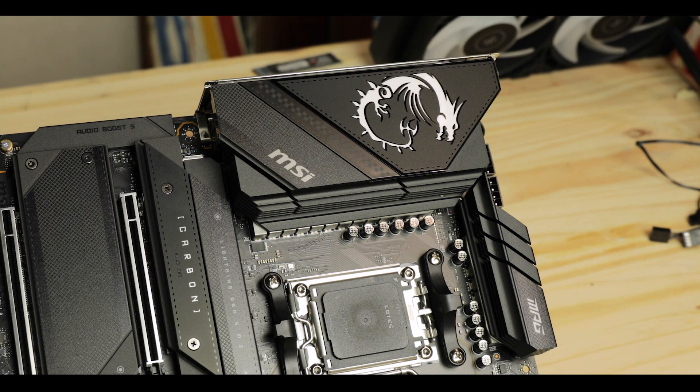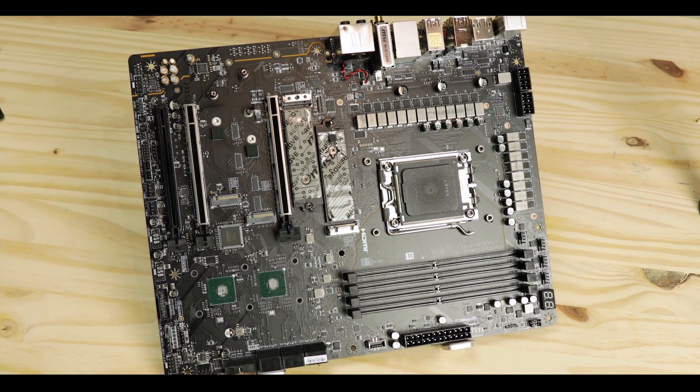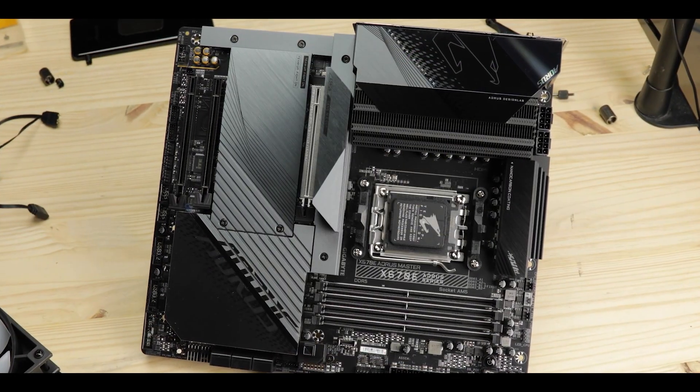MPG is MSI's more gaming-heavy line-up of motherboards, and the Carbon is its upper tier. It usually tries to impress in terms of specs and reassure its price tag with a solid premium deployment. This seasoned version sees a massive PCIe 5.0 introduction, which has been the industry focus for the past 12 months. The Carbon goes after serious premium-fueled competition such as the ROG Strix from ASUS or the AORUS Extreme, both of which I have reviewed several months ago.